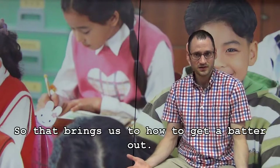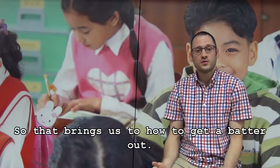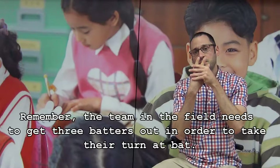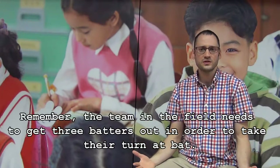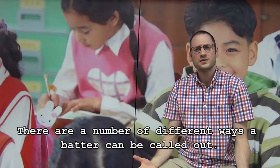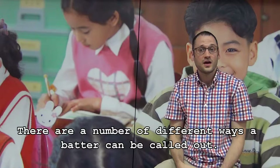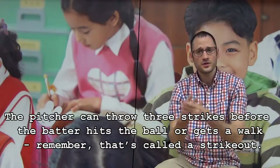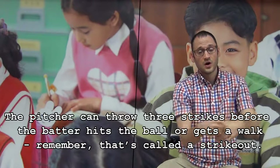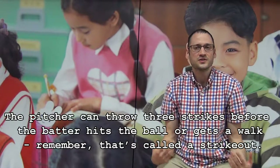So that brings us to how to get a batter out. Remember, the team in the field needs to get three batters out in order to take their turn at bat. There are a number of different ways a batter can be called out. The pitcher can throw three strikes before the batter hits the ball or gets a walk. Remember, that's called a strikeout.